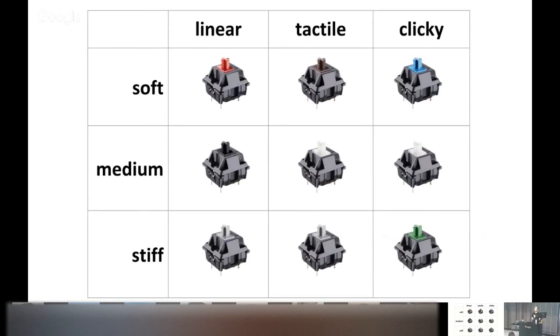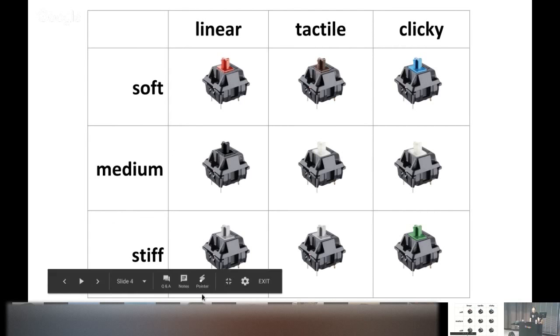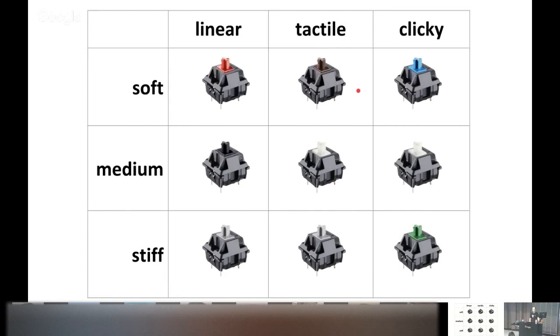Cherry MX is a very popular brand of key switches. They come in a variety of different models, which you can see here in a grid by their individual properties. The Kinesis keyboard uses the brown tactile soft one in the middle at the top. But I had been typing on the blue clicky soft ones for a number of years before I got my first Kinesis.